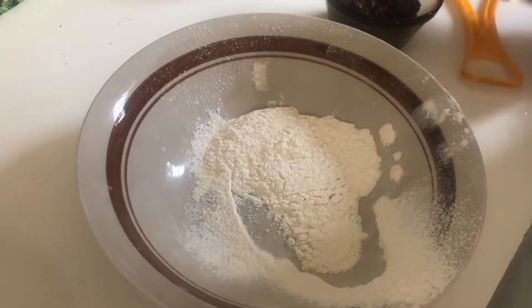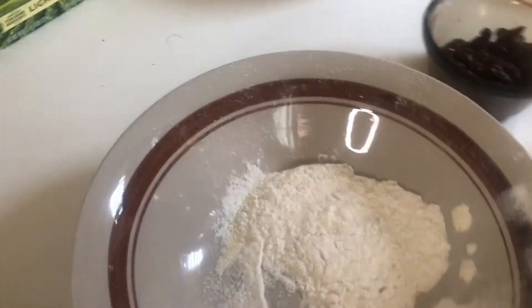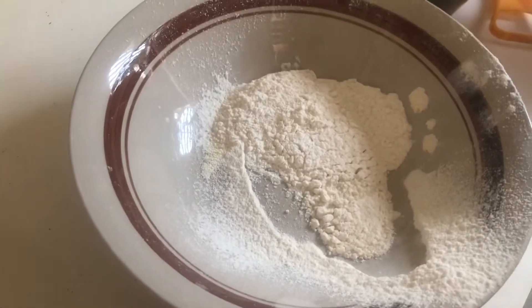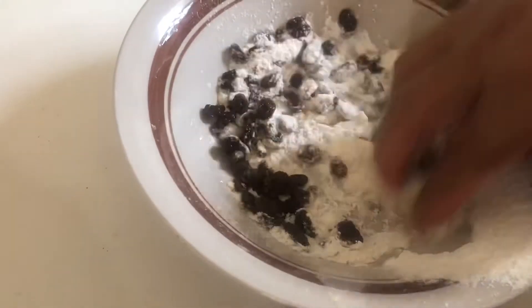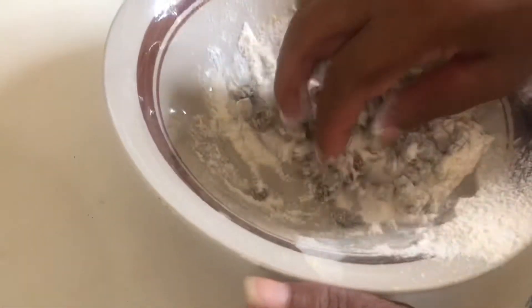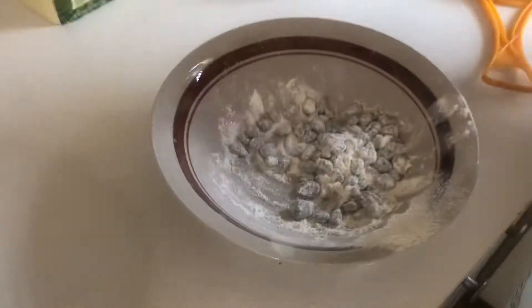We're going to be doing the raisins. Earlier I said a cup of raisins, but as it is quite obvious, this is not a cup — it's just a handful. You can use as much or as little as you want. Remember, they've been soaking in rum. What mommy's going to do is toss them in flour, because when you coat them in flour they don't sink down to the bottom of the pudding.